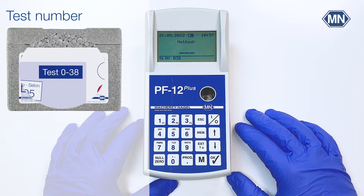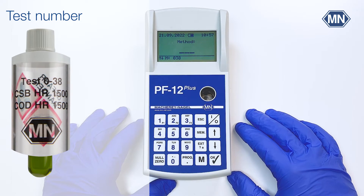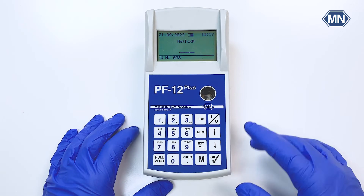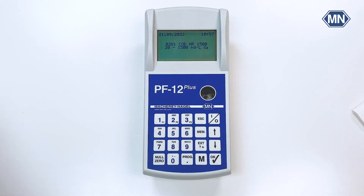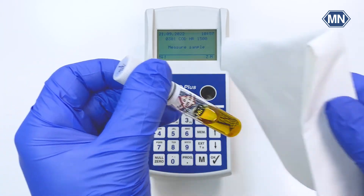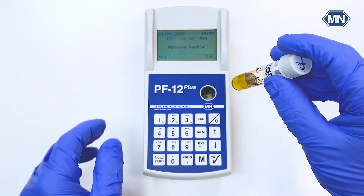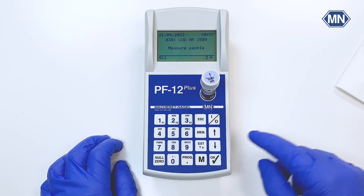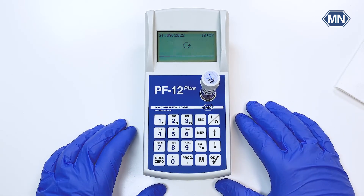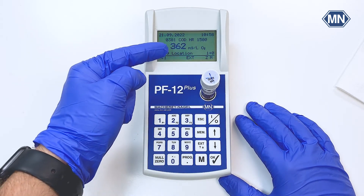I already prepared and digested a sample of the COD1500 test which is now ready to measure. For this we enter the test number and give the cuvette a good clean from the outside. Then insert the sample into the cuvette slot and press M for the measurement. After a few seconds the photometer will display all important information and also the concentration of the sample.